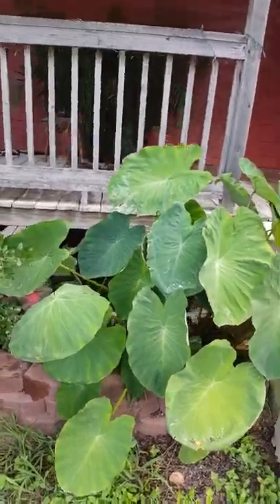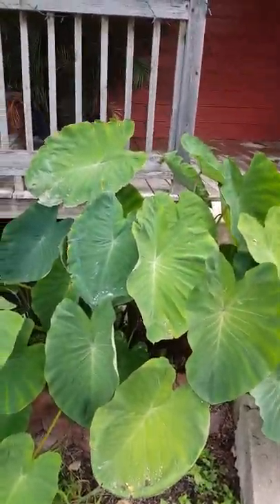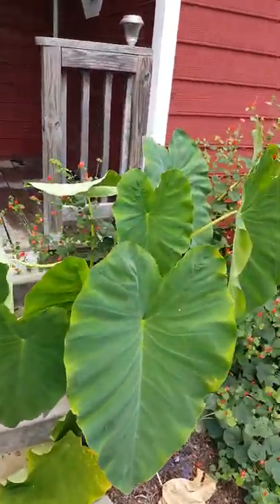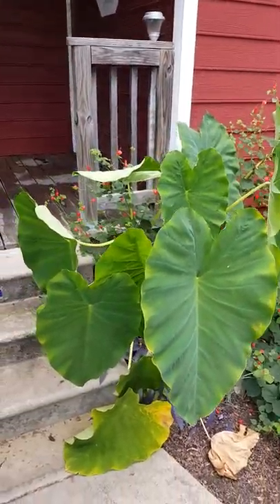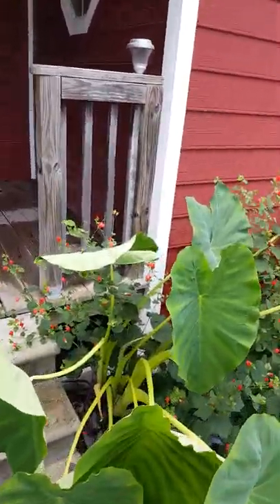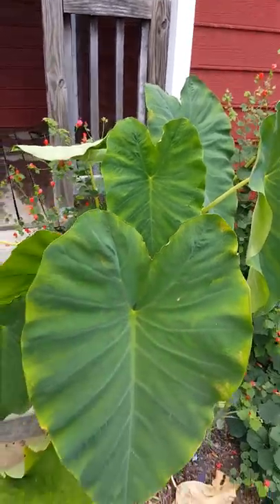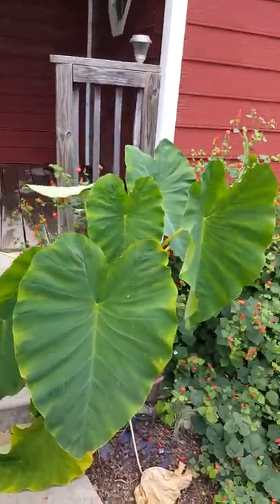This year the leaf didn't get as large — I think I've got too many clusters down there. I planted this other kind of mammoth that's a little bit different; he's got like a lime green stalk, really cool, big elephant ear on them.